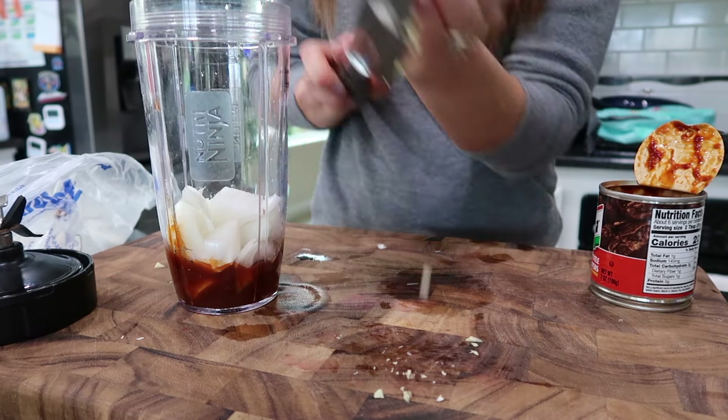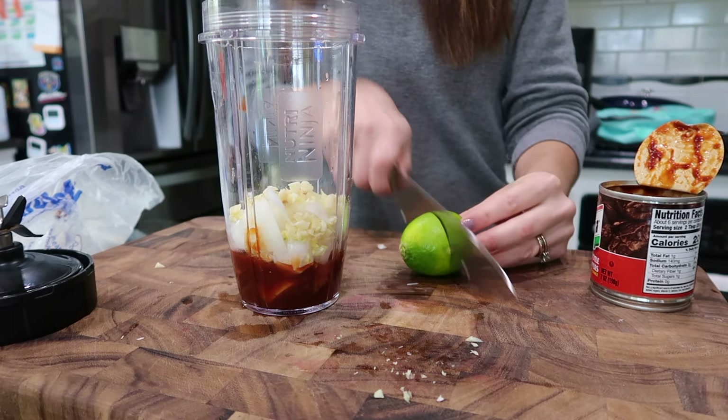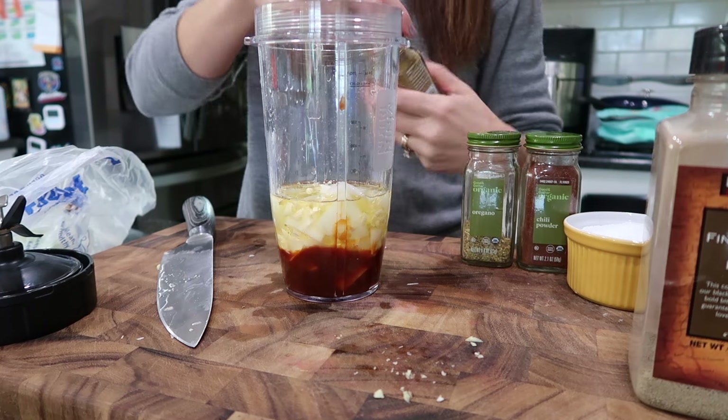If you like spice, definitely increase the amount of adobo peppers, but keep the sauce amount the same — I use about four tablespoons of the sauce. Then you're going to add the juice of one whole lime, and throw in your seasonings: chili powder, cumin, and oregano. I'm using canola oil, but you can use whatever type of oil you want.